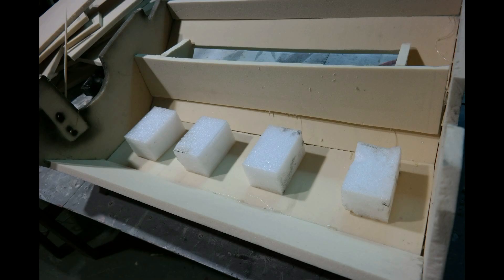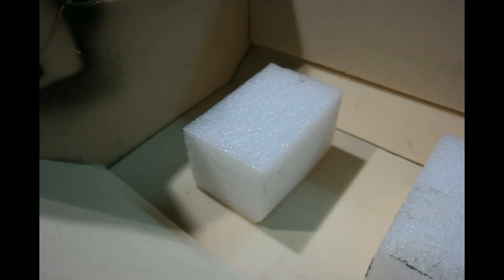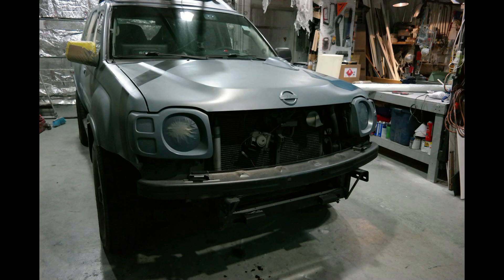I put energy absorbing pieces of foam strategically in there that would ride on the intrusion beam, which is basically the real bumper underneath the plastic skin the vehicle came with. So if it was to get hit in an accident, it would still act as a factory bumper — if not better than the factory bumper.